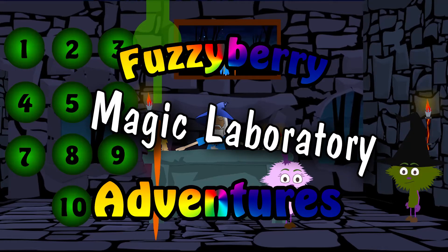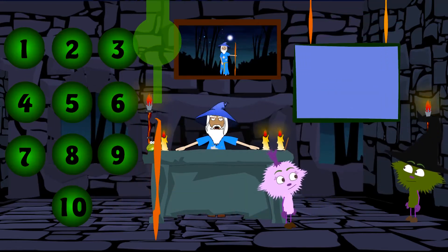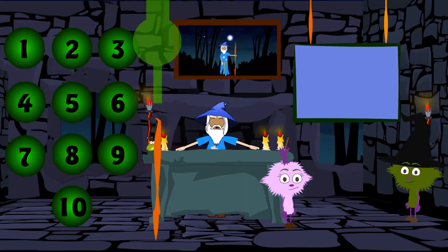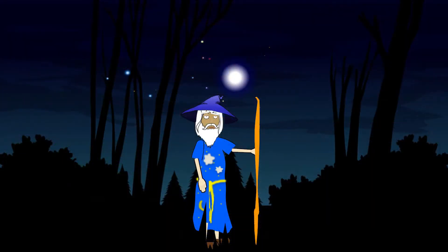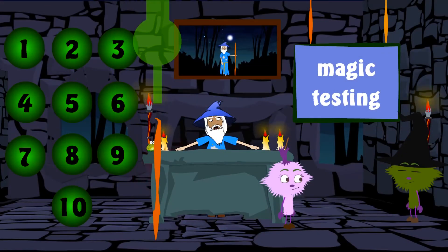The Fuzzyberry Magic Laboratory Adventures. Hello there, and welcome to the Magic Testing Laboratory. I'm here with the Green Witch and Daisy Fuzzyberry. Today we are going to make magic spells and put them in my magic staff, ready to use. Here's a picture of me with my magic staff. I'll show you how all this equipment works — let's get started.